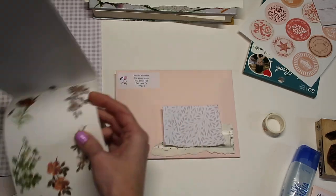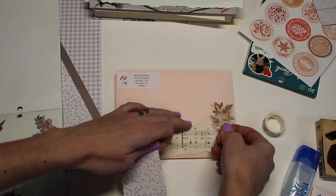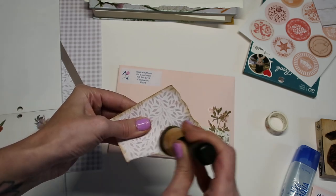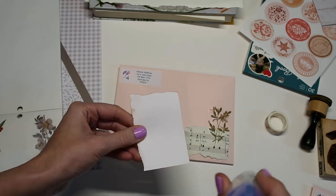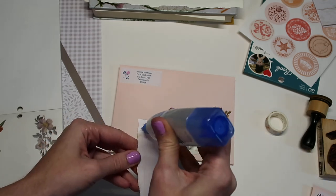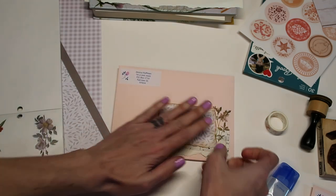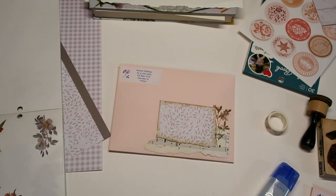I might just use some more of these florals — this sticker book I'm using is a Happy Planner Botanicals and it has some really great stickers. I think I'm going to use this one in the back so it'll get a bit lost but that's okay. I'm going to ink up the edges here. You don't really have to do too much on envelopes just to make it a little more special. You can always add stickers to the back too, but I'm going to stick with my one little decorated area and really make sure that glue goes to the edges, because that's where it will lift up.